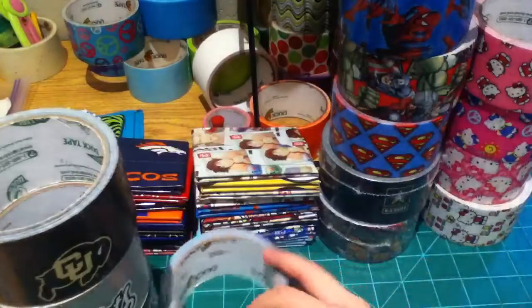Then I have cartoon characters. I decided to put Teenage Mutant Ninja Turtles in the superheroes category because in the TV show they're basically superheroes. I've got the Minnie Mouse packaging tape, Super Mario, Spongebob, Despicable Me 2, and Angry Birds.